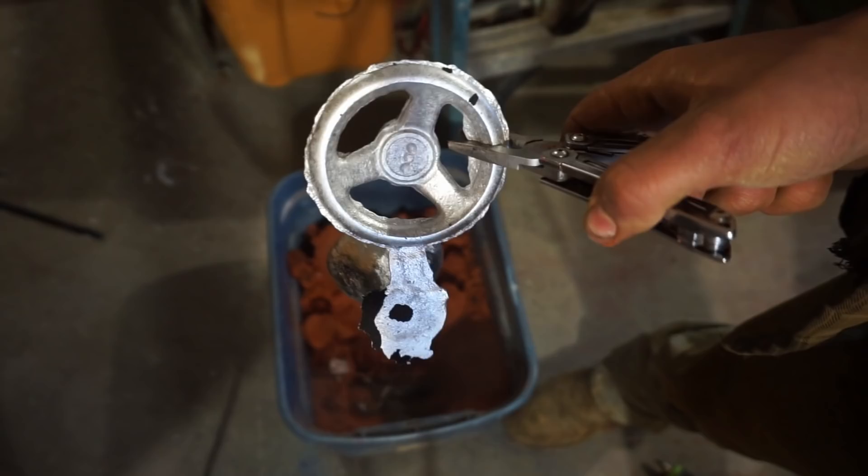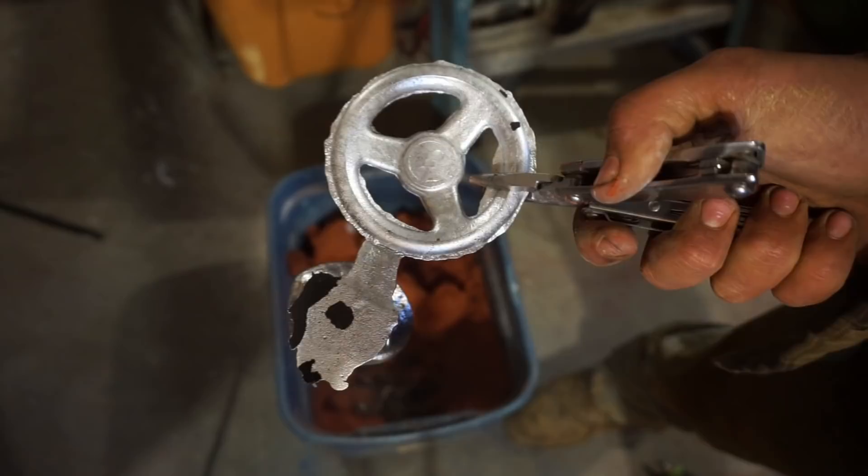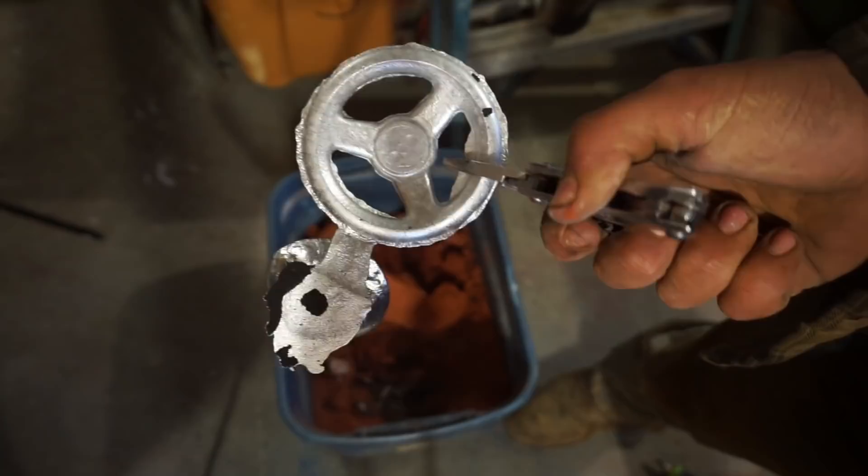A few rough spots here where it came together, but we can file that out, and I gotta say I'm pretty happy with it. Let me get this cut off and probably put it in the lathe and bore it out, do a little filing, and that'll be that. See you there — I'll put a link for that up at the top, and as always, thanks for watching.